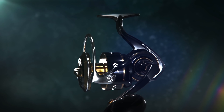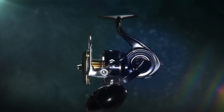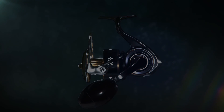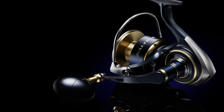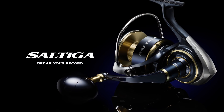Introducing the latest technology, whilst implementing the latest construction techniques with high-grade aluminum material, has created a truly durable and high-strength reel. Break your record. Saltiga.